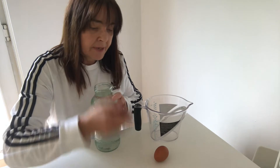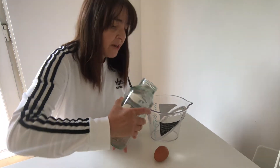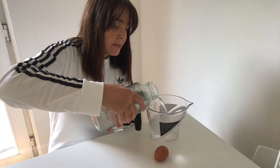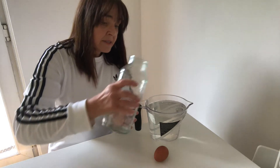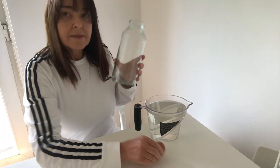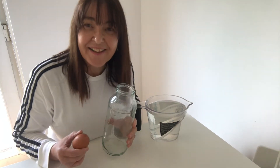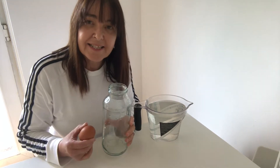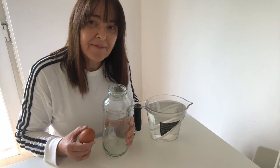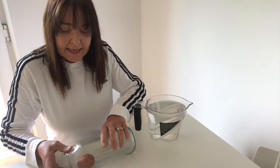I'm going to pour this into a jug — you don't have to do this, I'm just doing it because it's easier for me. I've put that into a jug and now — it's really strong smelling — when you do this you're going to have to leave it for like three days. So maybe if you haven't got a lid, put some cling film on it. It's quite smelly. I'm going to carefully put my egg in there.